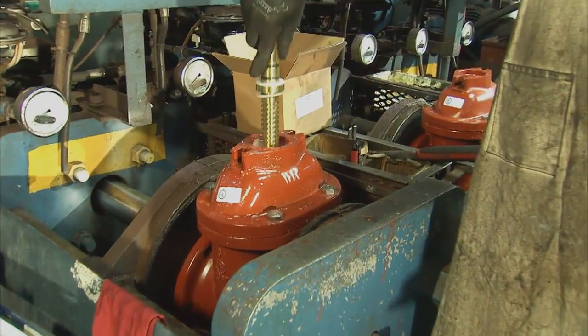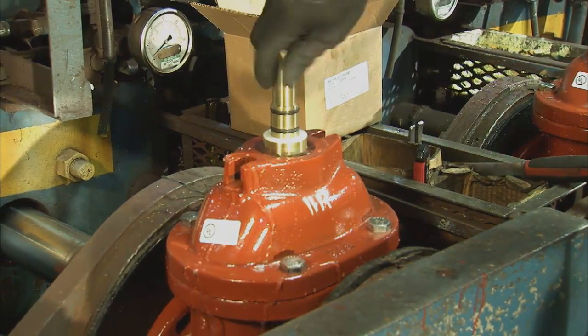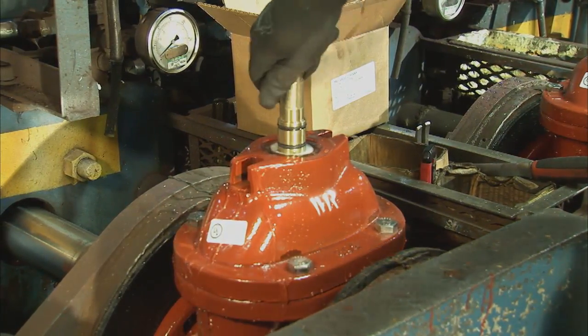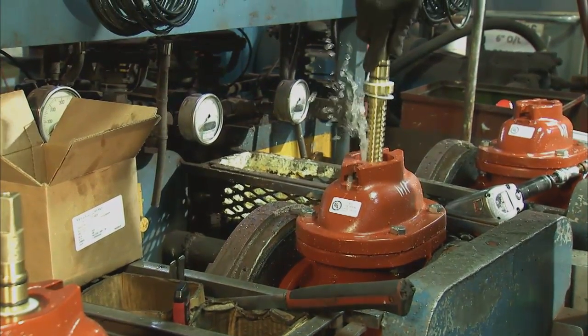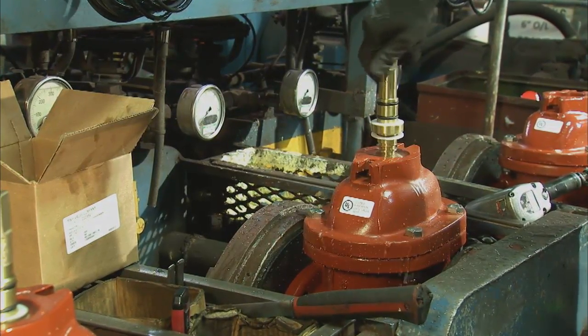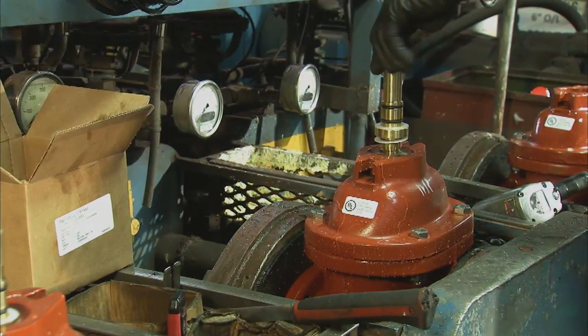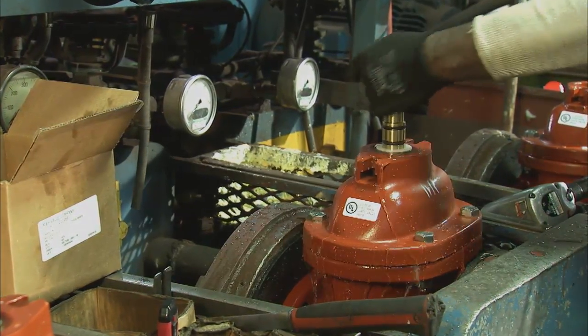Next, a bronze stem conforming to NSF-61 is threaded onto the stem nut until the stem collar is flush with the top of the bonnet. The bronze stem has two O-rings above the thrust collar and one O-ring below, and one anti-friction thrust bearing above and one below the thrust collar to minimize operating torque.